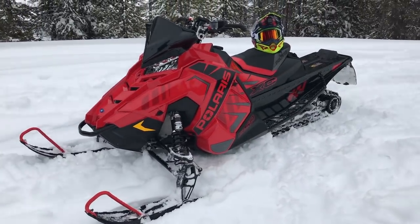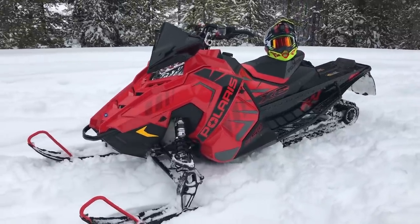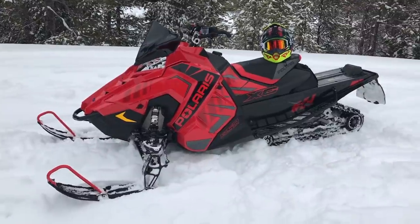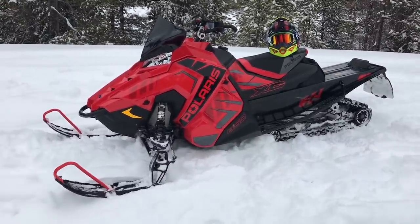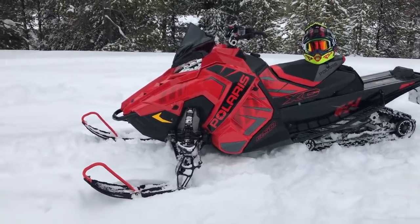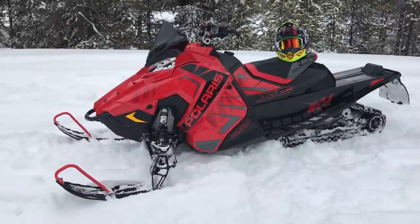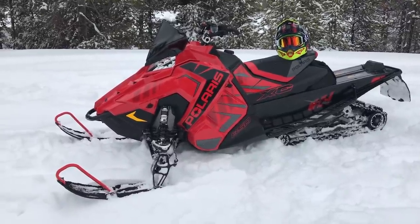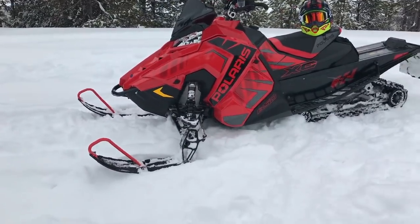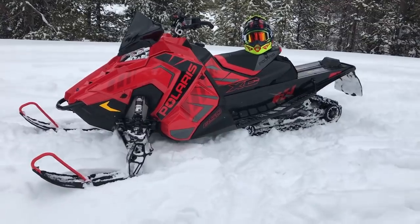Handling on this thing — the front end is still laser sharp. It does push just a little bit more than the 129 does, but it's not bad at all. I really enjoy it — I like the way it rides, like the way it handles. It still goes through a corner really well. It's definitely more push than the 129 — the 129 will get through the corner a little bit sharper — but it's not to the point where I wouldn't purchase it. This is a really, really good riding sled.